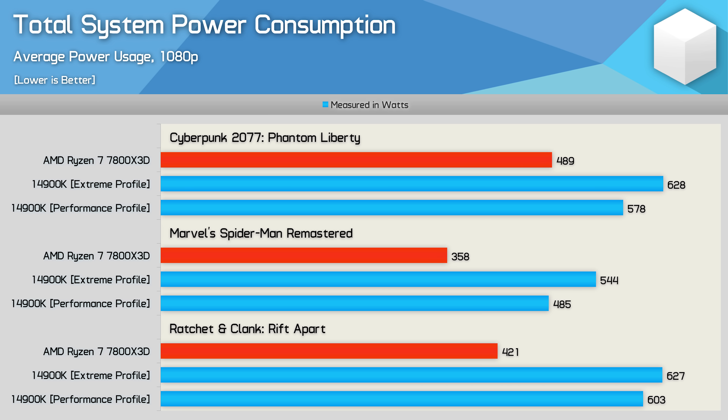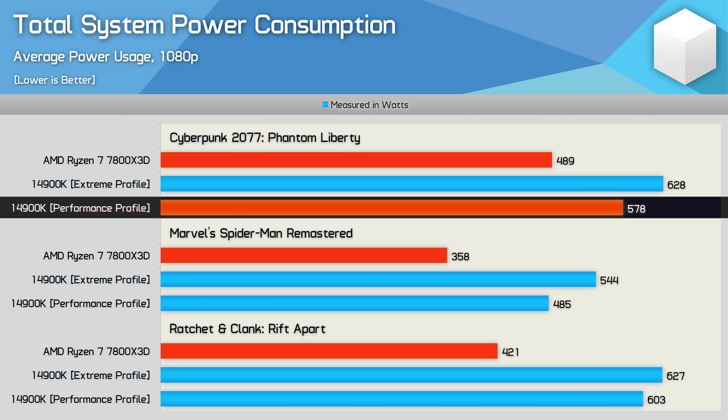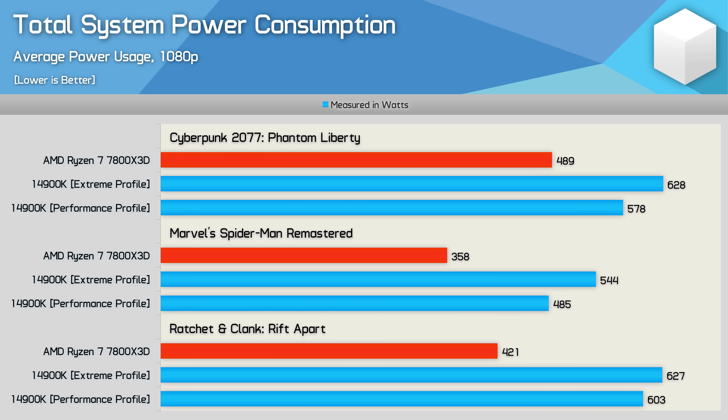Looking at a few more games, we saw an 8% reduction in power usage for the 14900K with the performance profile in Cyberpunk 2077, meaning it still used 18% more power than the 7800X3D — which isn't great for Intel given the 3D V-Cache part was 15% faster.